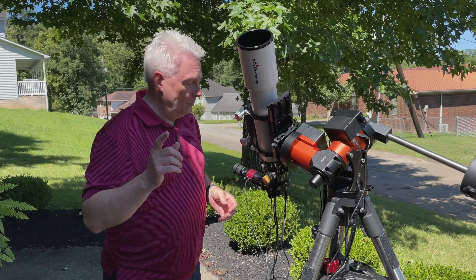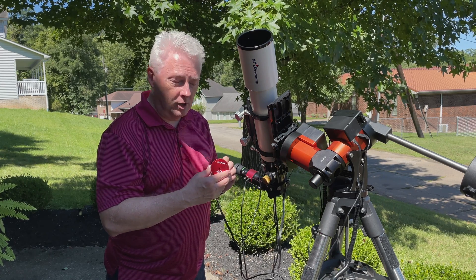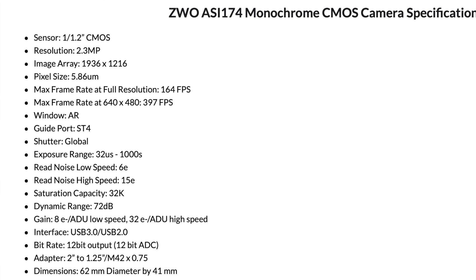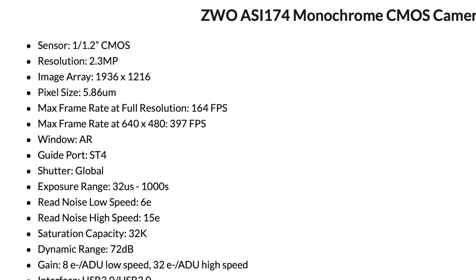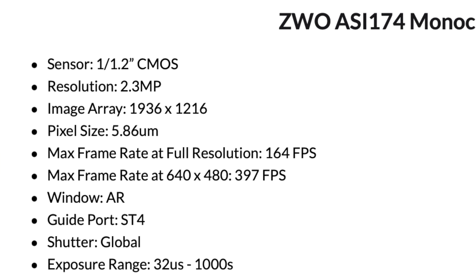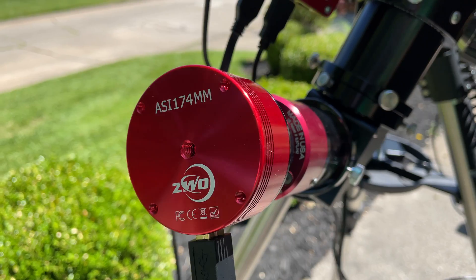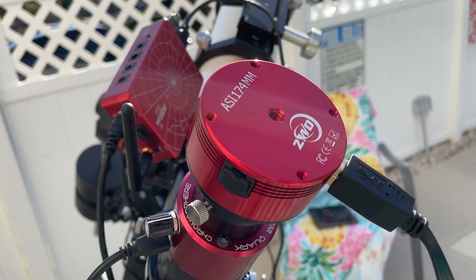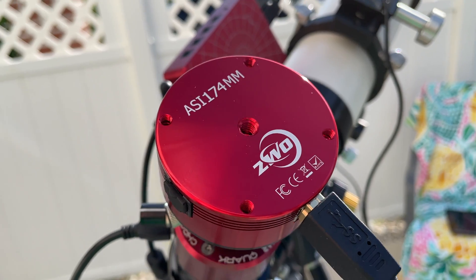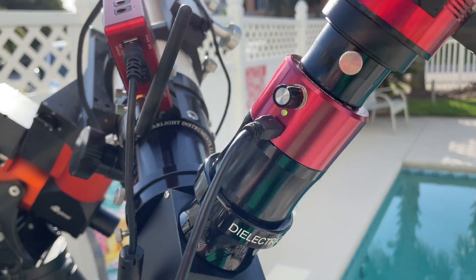This is the visual setup with the Daystar Quark, and now I'm going to transition over to the 174mm camera. The 294mm Pro is a fantastic camera for deep space objects, but for video grabs it's very important to have a camera that emphasizes frame rate as well as the way the shutter is read out. This has a full shutter readout, and this 174mm camera — although the chip is smaller — is much better for video grabbing and for solar surface detail and prominence detail capture. The only thing I do is substitute the 40 millimeter eyepiece with the 174mm for capturing images, and the focus is about the same — just tweaked a little bit.